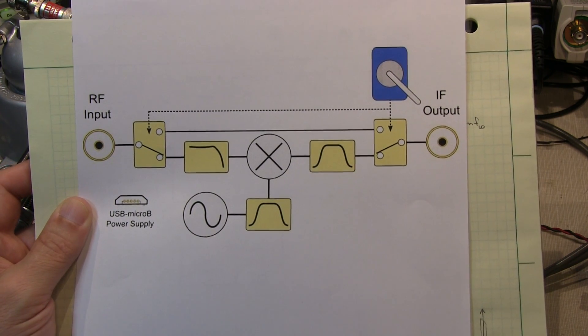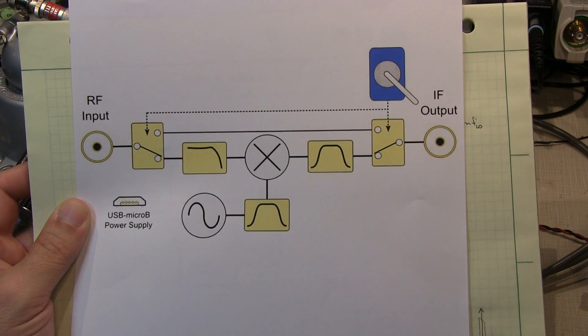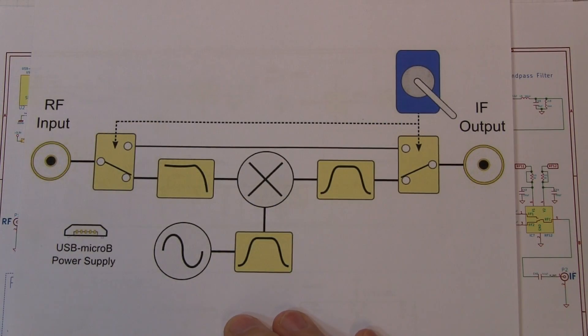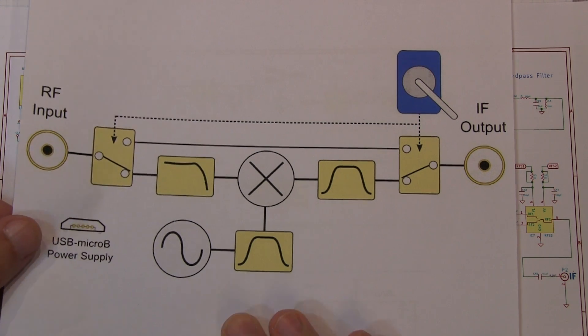Let's go take a look at the schematic, and then we'll go make some measurements on the board to see how these filters behave. So let's remove the block diagram here and take a look at the schematic.